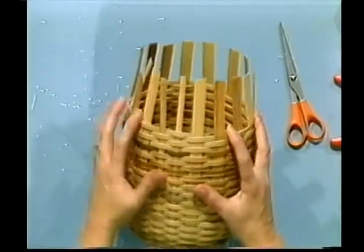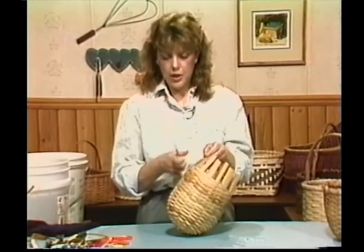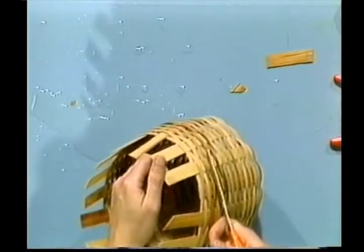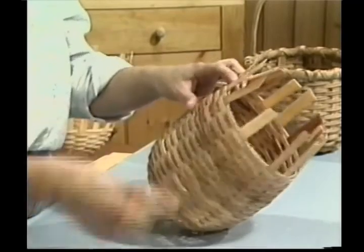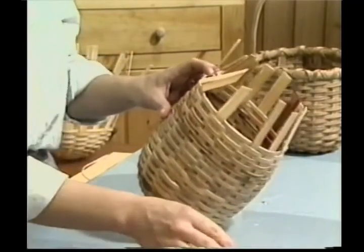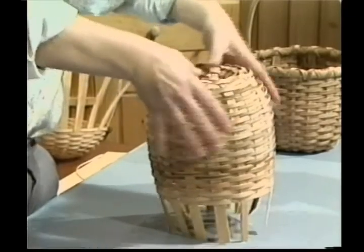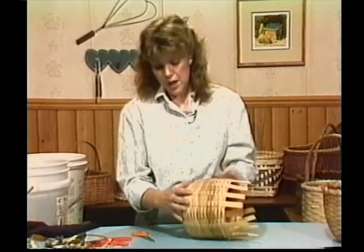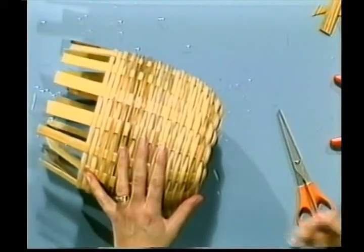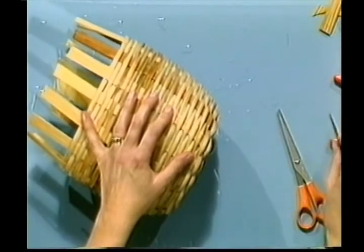To turn your bottom — my students always love that expression — put the basket upside down, take your thumbs and give it a push in. Kind of play with it so you get a nice round bottom, then turn it up and it'll set for you. If you have some gaps, take your flathead screwdriver and give them a pull, working the gap out until you come to a place where it has overlapped, then work out the excess there.